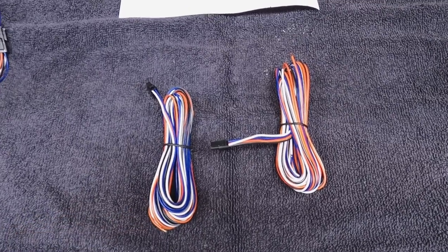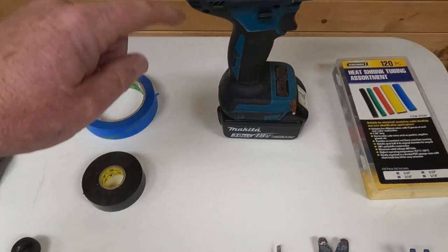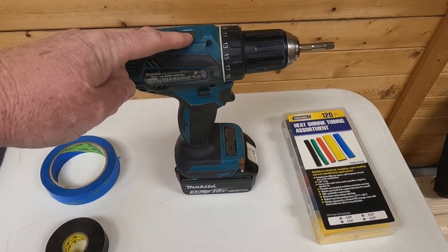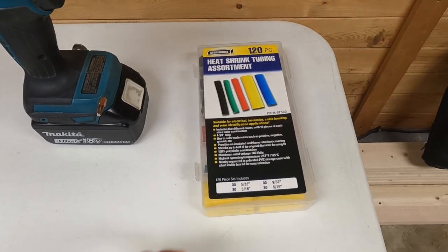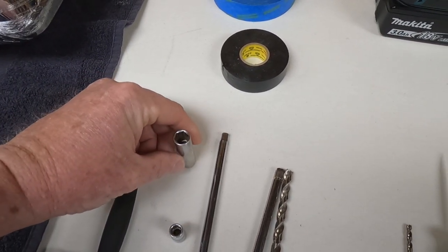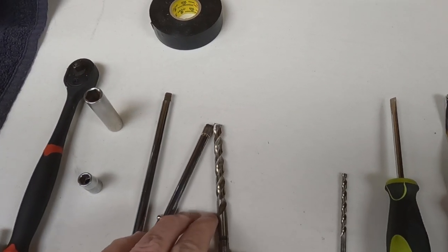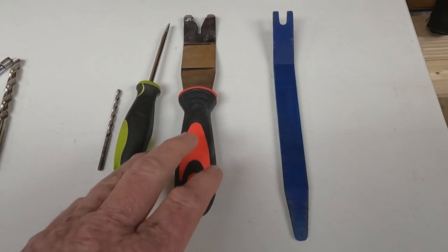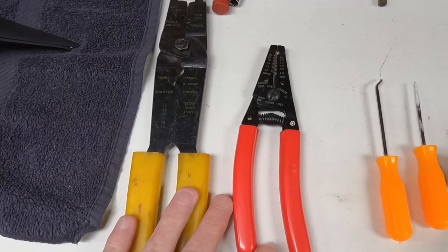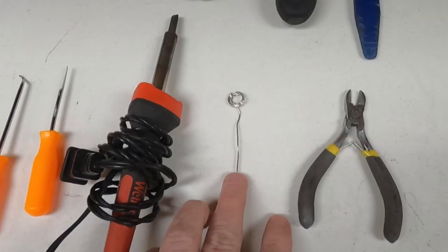Some items you'll need for this project: masking tape, electrical tape, a Makita drill with the clutch set so you don't over-torque plastic parts, heat shrink for wiring, a ratchet with a 10mm deep-well socket, a 7mm socket, a quarter-inch drive extension, a magnet, a 5/16-inch drill bit, a flathead screwdriver, body panel removal tools, wire strippers, dental picks, a soldering iron with solder, and side cutters.